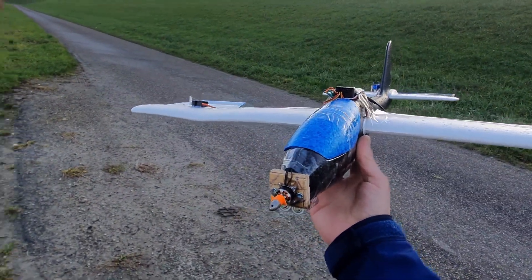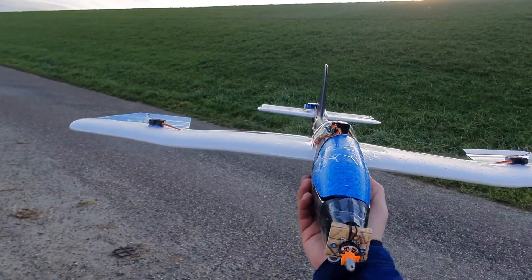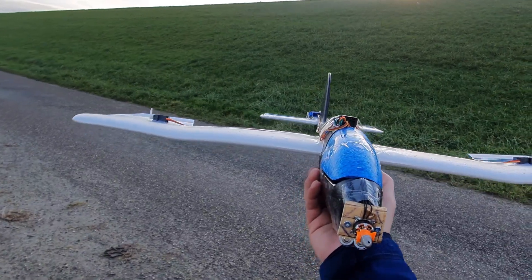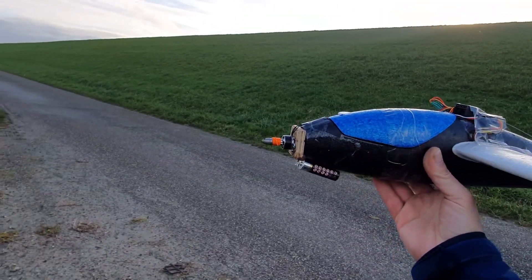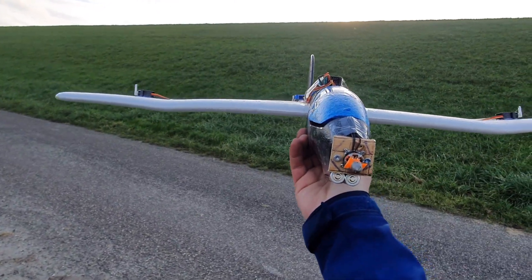That was a very short 10 meters, but that's why I like to build unbreakable planes so they can withstand crashes during the first test flights before you get everything finely tuned. Let's go back inside, find a new prop, and try it again.